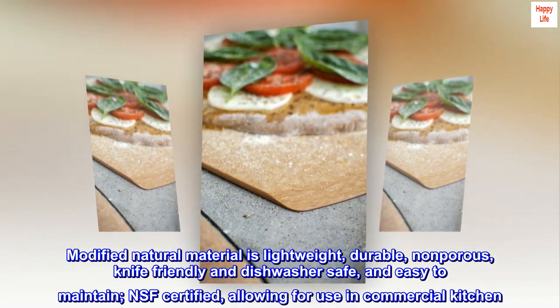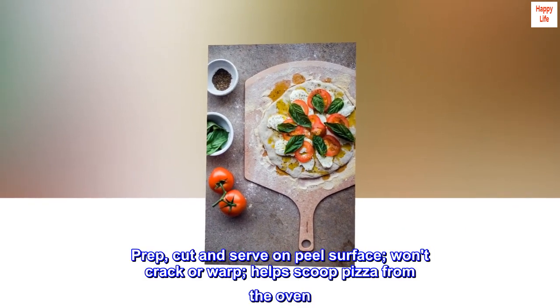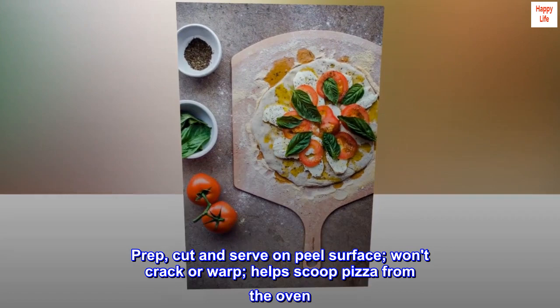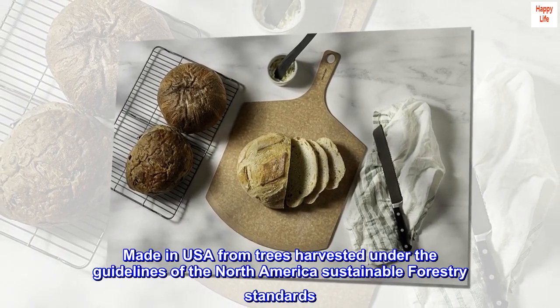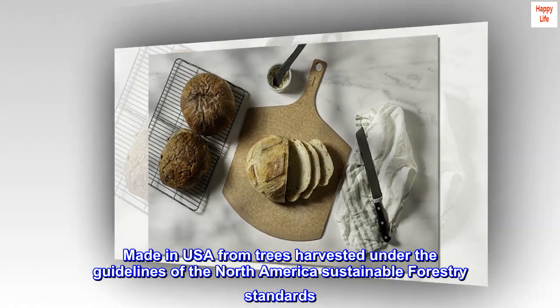NSF certified, allowing for use in commercial kitchens. Prep, cut and serve on peel surface. Won't crack or warp. Helps scoop pizza from the oven. Made in USA from trees harvested under the guidelines of the North America Sustainable Forestry Standards.